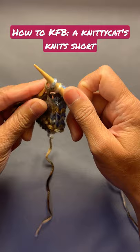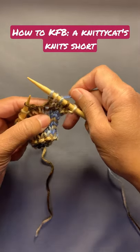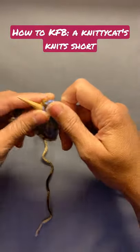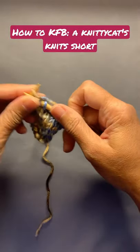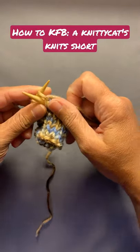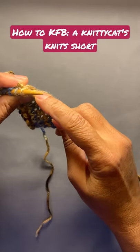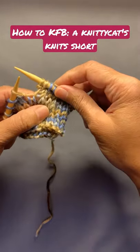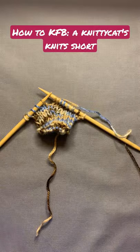Then drop the stitch. In doing a KFB you increase your stitch count by one stitch. Let's see that one more time — insert as if to knit, knit the stitch, insert again into the back loop of that same stitch, knit, and then drop the stitch. And now you know how to do a KFB.